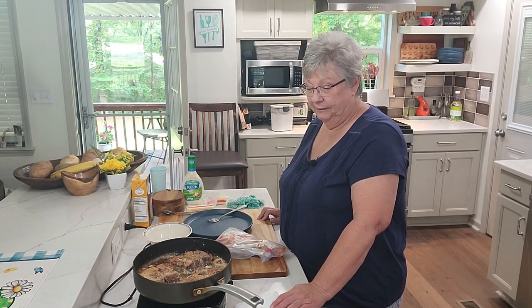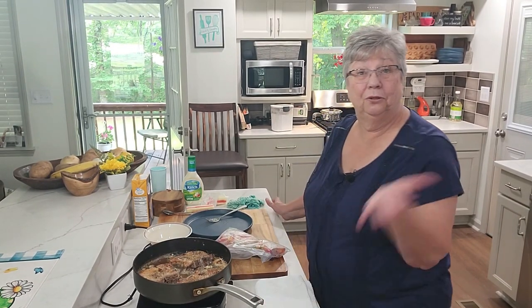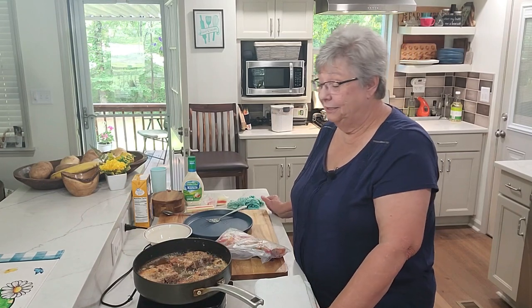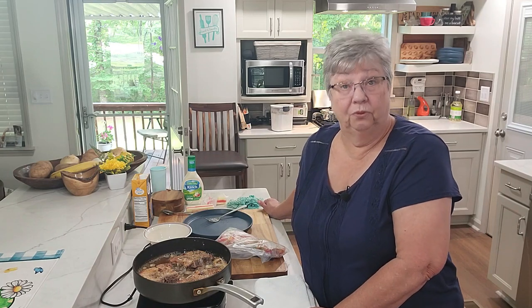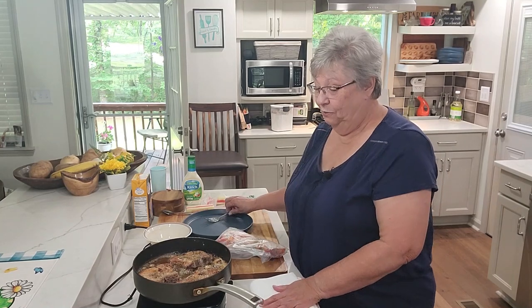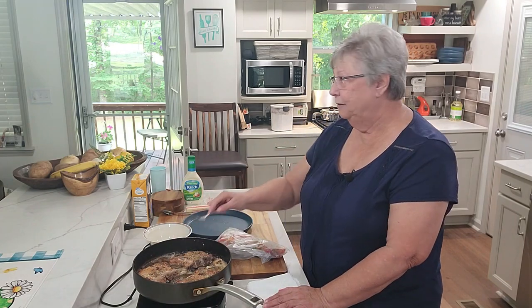I like to have everything out and ready. I'm going to set out my plates and get out a fork and a knife. Dinner comes together quickly when you prepare ahead and clean up as you go — I can't stress that enough. I love to clean up as I go, so when I'm done eating I just rinse off our dishes and throw them in the dishwasher, and the kitchen's already clean.